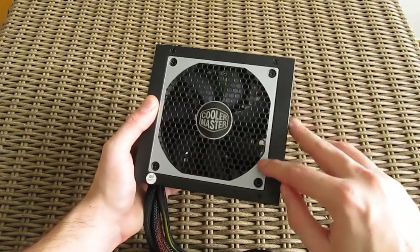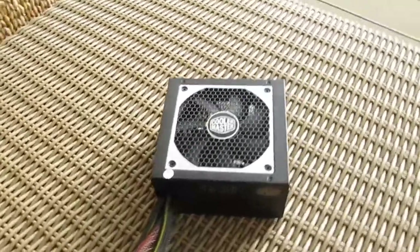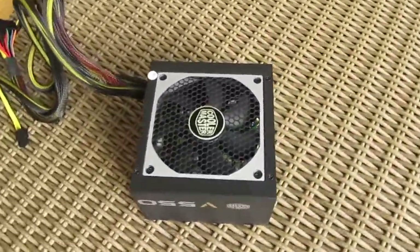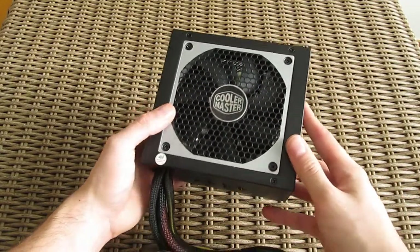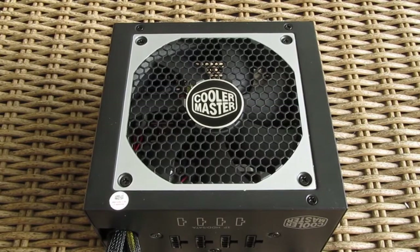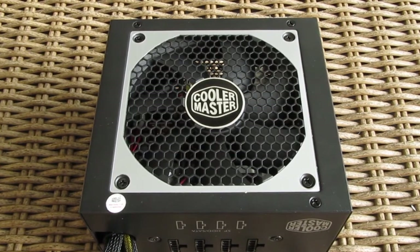Design-wise, the outer shell of this series pretty much resembles the original V-series, but the final finish is not equally good. The double-bearing 120mm fan is very quiet when operational and keeps the unit cool, which is less of a concern given its high 80 Plus Gold efficiency rating.